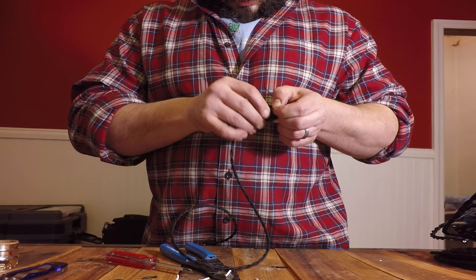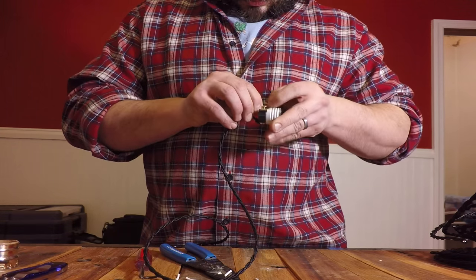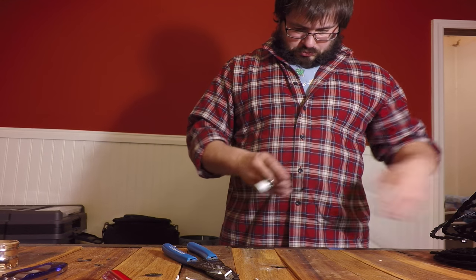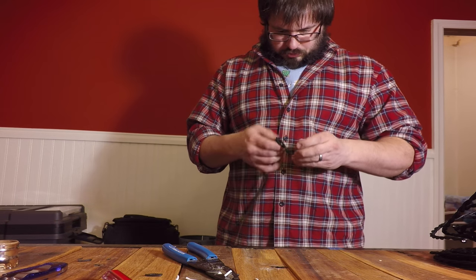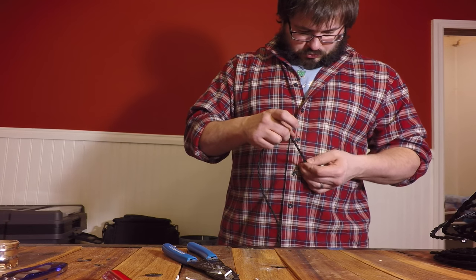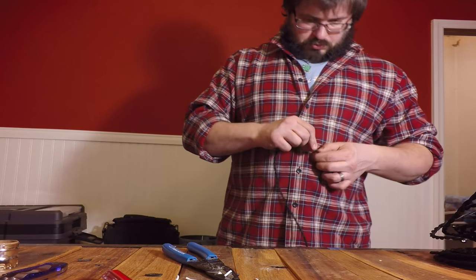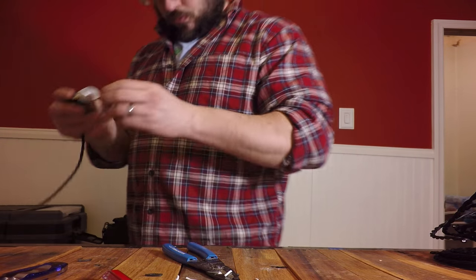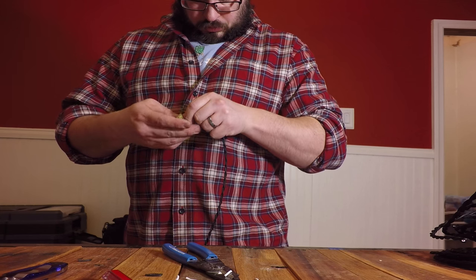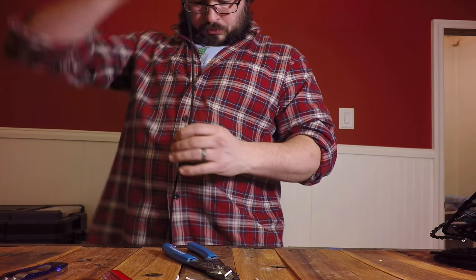Ensure that both terminals are hand tightened with a screwdriver. Next, we need to tie a knot in the wire just above the lamp socket. This knot needs to be tight to the socket and not so big that you can't hide it beneath the lamp socket's cap. This knot basically prevents the wire from being pulled away from the terminals by gravity. Finally, pass the other end of the lamp wire through the lamp socket's cap and push the cap tight onto the lamp socket.